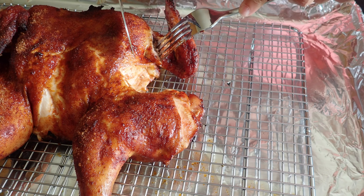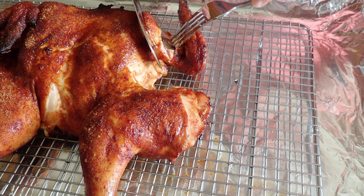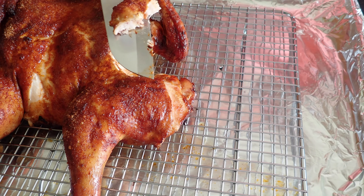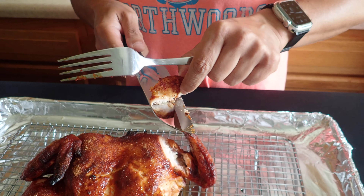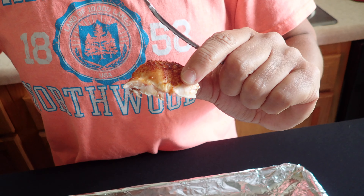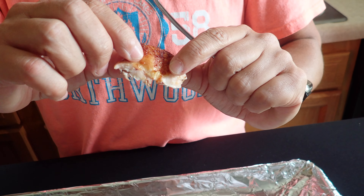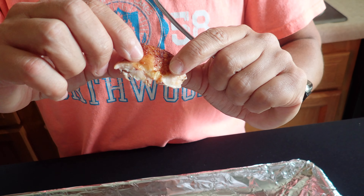Alright, the chicken has been resting for about 20 minutes, so we're going to go ahead and take a sample. I'm just going to carve off a little piece of the white meat right here. You can see that the skin is not real crispy — that's because we didn't cook it on high enough heat — but it looks nice and moist. It has a very good flavor and tastes great.